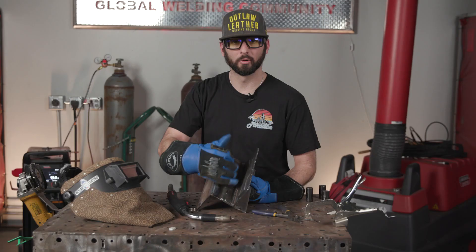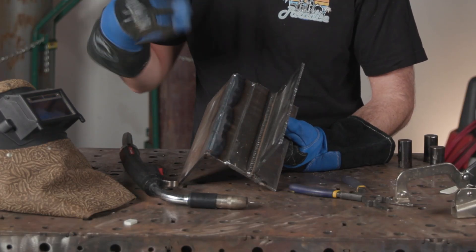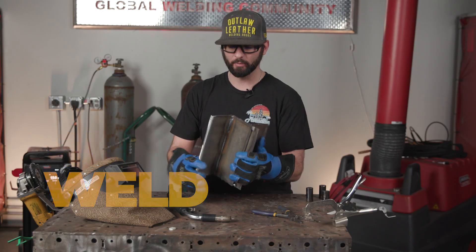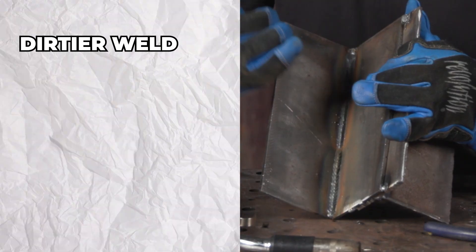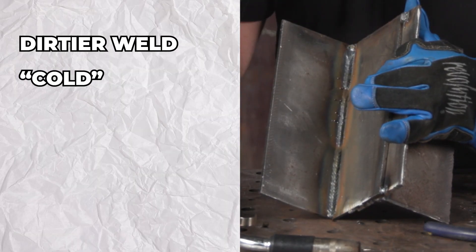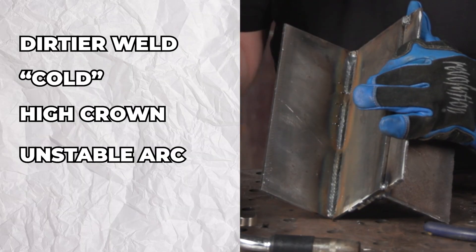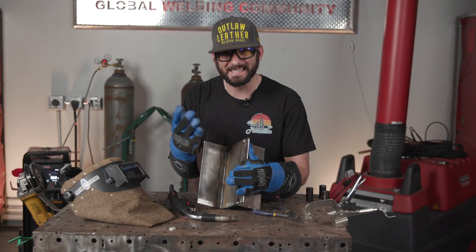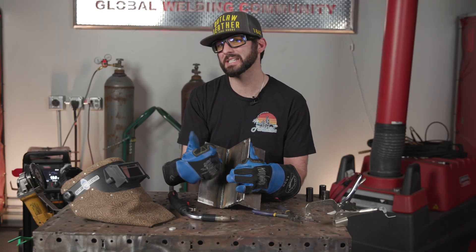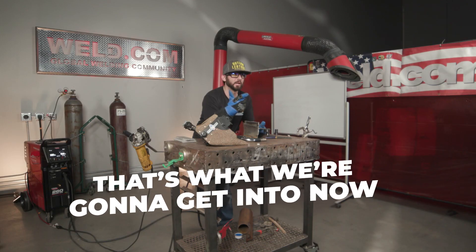So we've got the original 75/25 mix gas weld — it welded nice on steel, looks decent and solid. Then we went to 100% argon — you can clearly see it looks a little filthy, cold, with a high crown on top. It just doesn't cooperate, with that weird etching line all around the sides of the bead. Why is this reacting the way it is just from a different mixture of CO2?